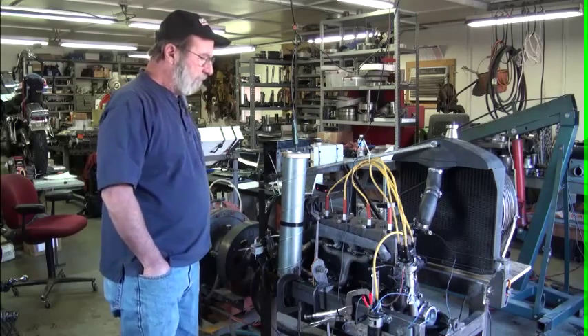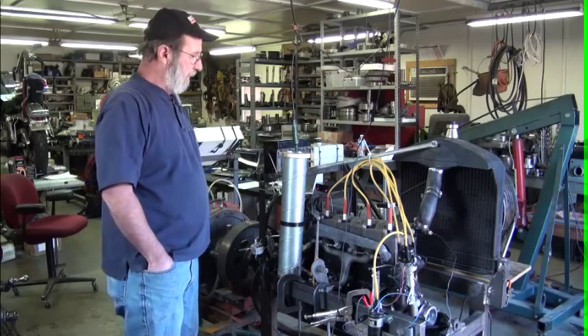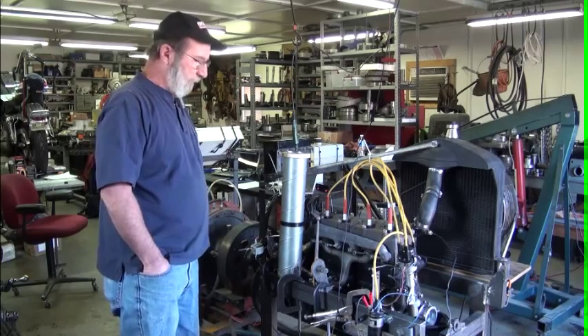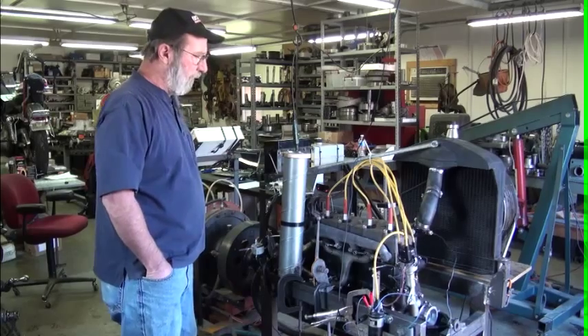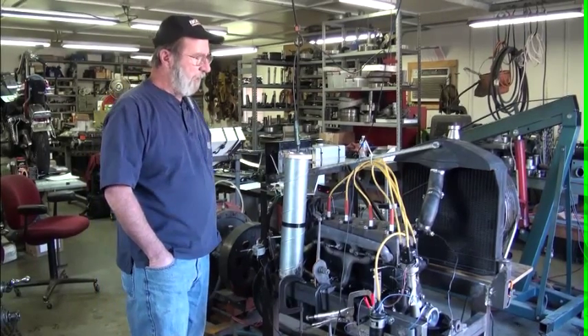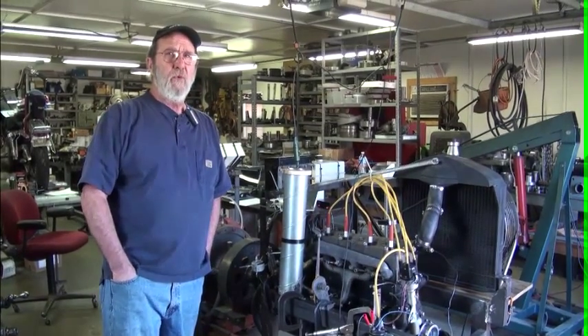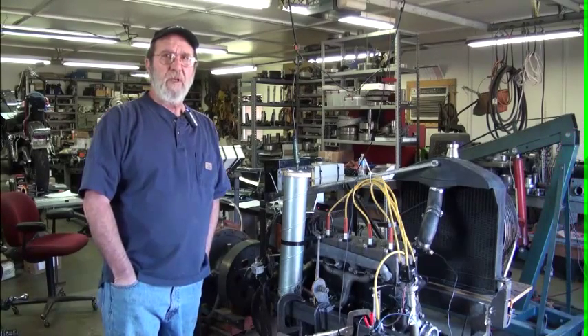It's a standard Model T engine with a Model T high head on it, Model T exhaust and intake manifold, running an NH carburetor. We do run a distributor on it that has a set of flyweights in it, so we know what the advance is on that distributor through the range of the RPM.